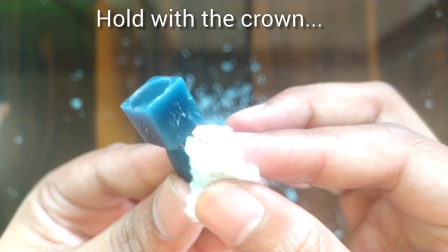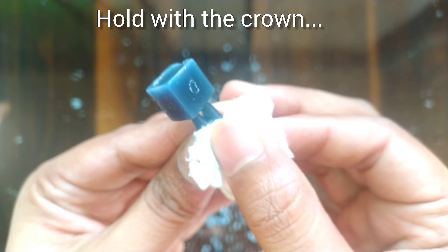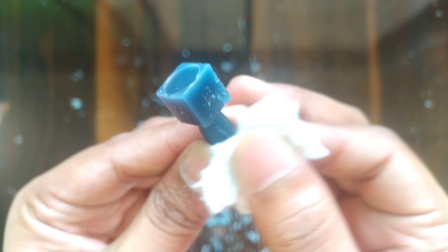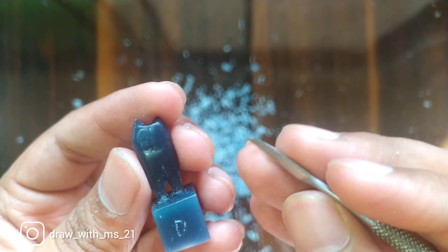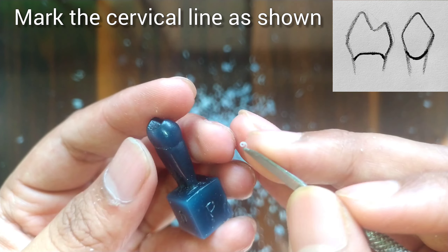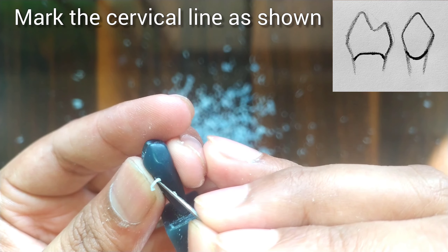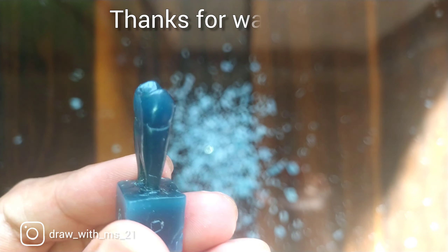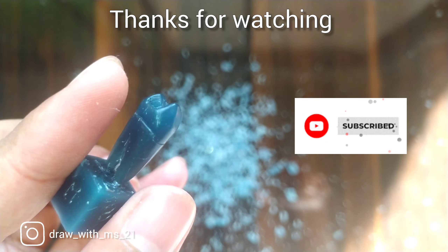After this we will clean it with cotton — hold it with the crown, otherwise it may break. Don't apply much pressure. It is ready. After this we will make the cervical line; do the marking as shown here in the figure — it is almost straight on the mesial and the distal sides. So our tooth is ready. Thank you everyone for watching this video. Do subscribe to this channel, like the video, and you can follow me on Instagram.